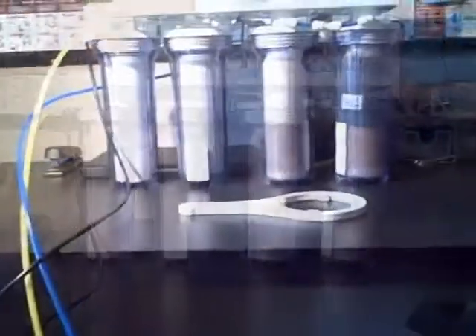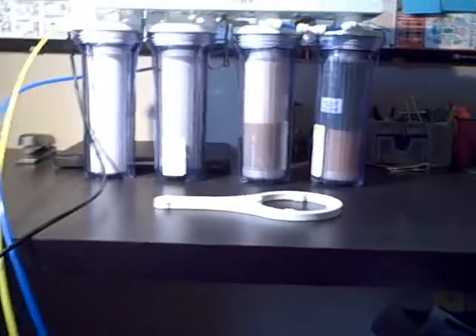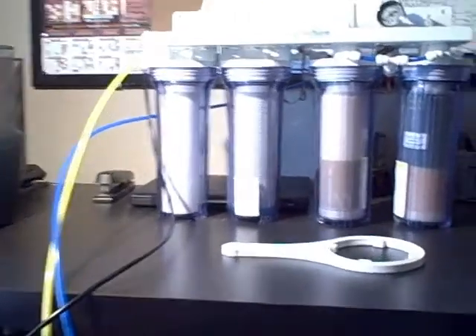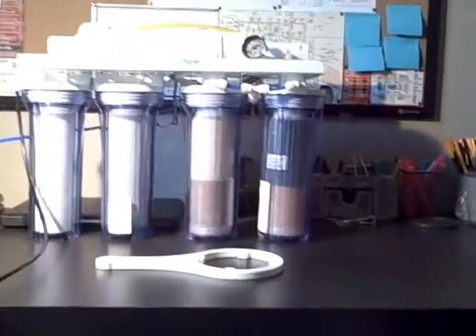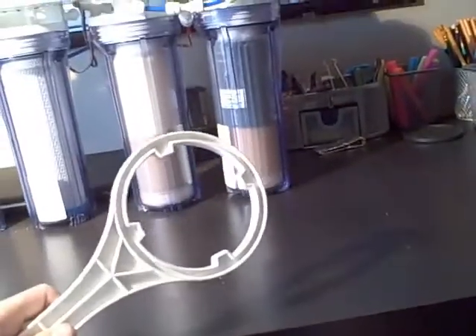The first thing we're going to do is a rinse of the whole system. The first step is to remove the MaxCap filter and the silica buster filter, then reinstall the empty cartridges using the tool that came with it.